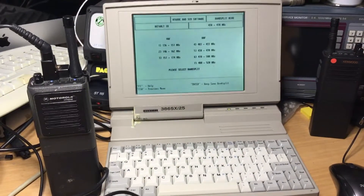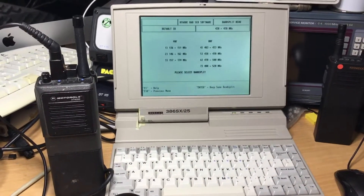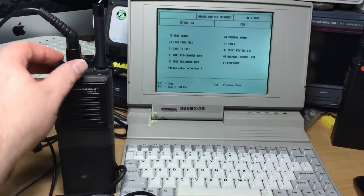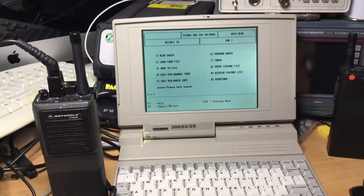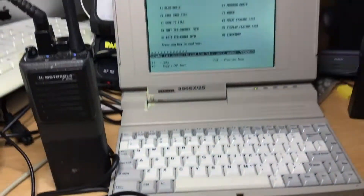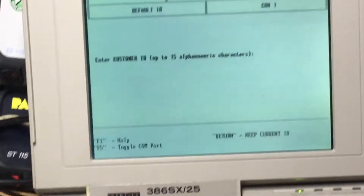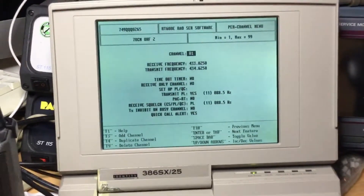We've gone into the software, which is called HT600D.exe, run from MS-DOS — DOS 5 on this machine. We can select a band — I'll select number five — then turn the radio on. With the radio switched on, the lead plugged in, the RIB box connected, we read the radio by pressing number one. The LED blinks red during data transfer, and then it says 'read.' We're using COM 1. Press any key to continue, then go to number four — edit per-channel information — and we've got the channel numbers and frequencies.